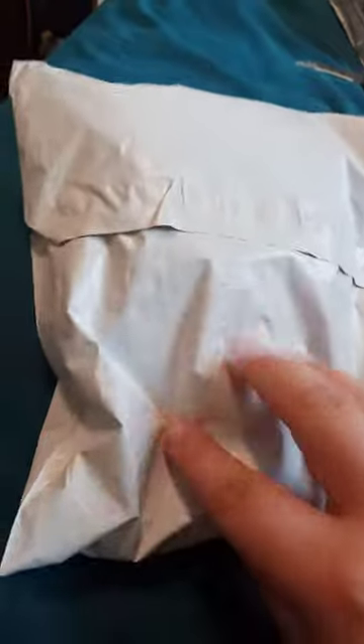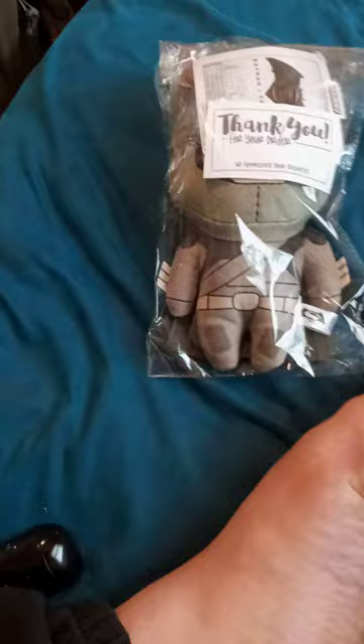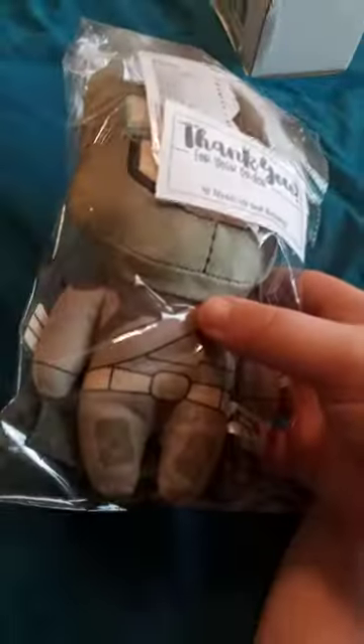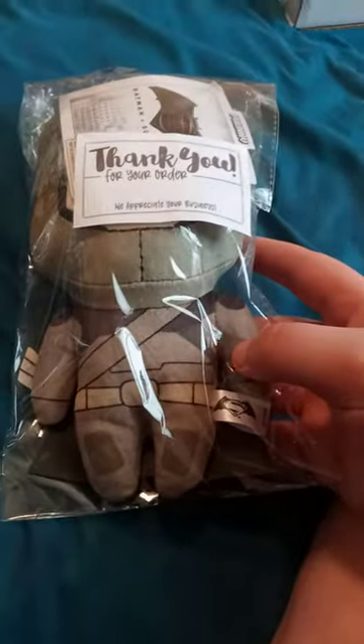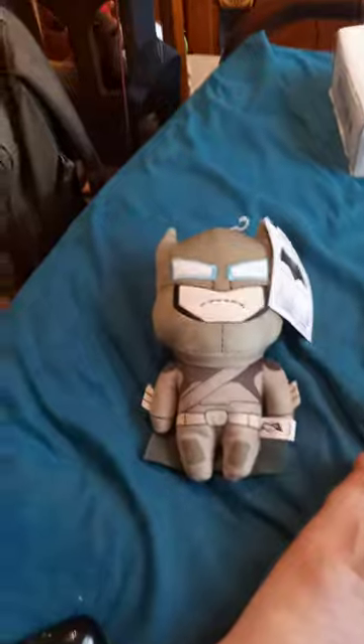Alright guys, we're doing another unboxing. This time it's gonna be a Kid Robot plushie for the upcoming movie, The Batman — but yeah, it's from Batman vs Superman. So here we go. I ordered it about Wednesday last week, and the seller told me that this is a Luke Cray, so I'm gonna see if it is.